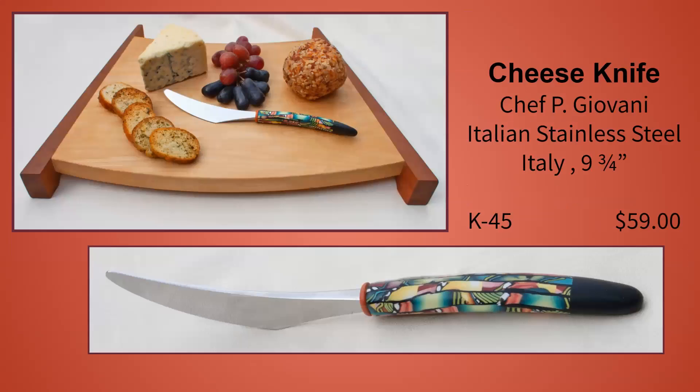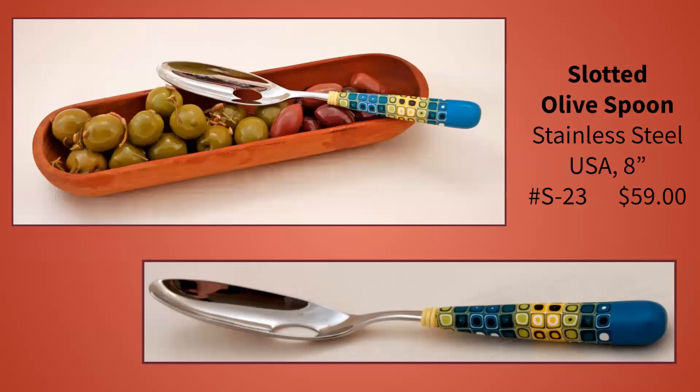This mid-century modern knife has markings on it from Chef P. Giovanni. I think it was originally a steak knife, but it's lost its edge, so it works well as a cheese knife. This sleek olive spoon has a slot to drain out any juices before serving — it would be good for anything that has liquid you don't want on your plate, like marinated mushrooms or pickled vegetables.